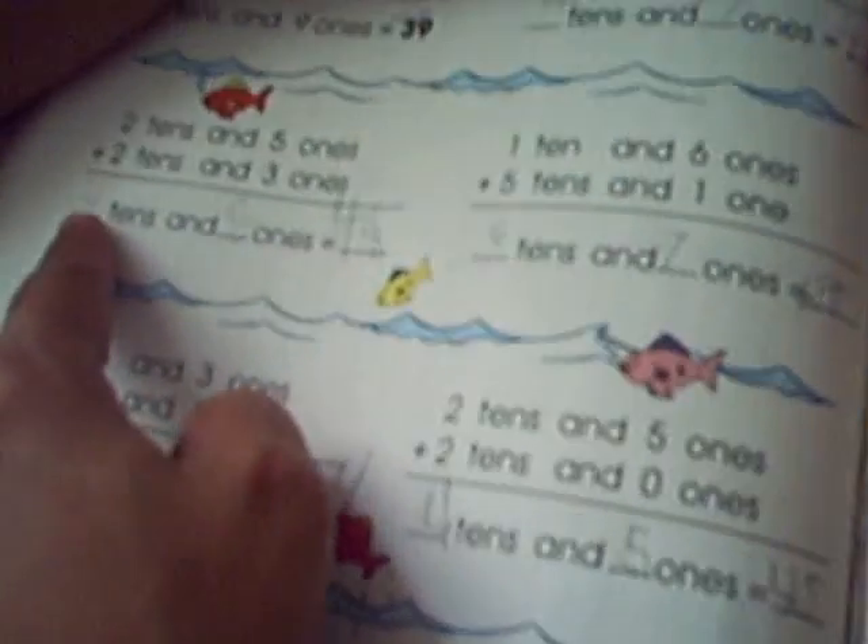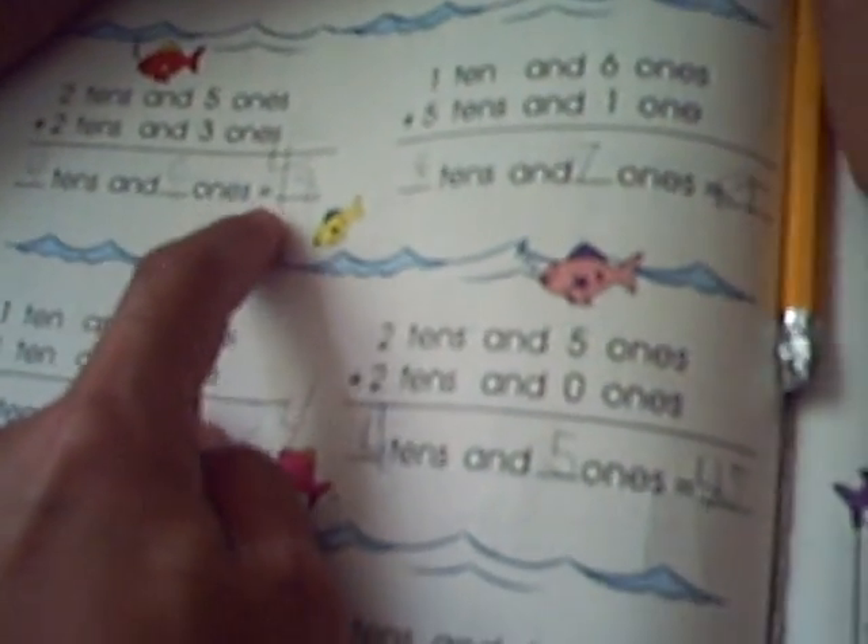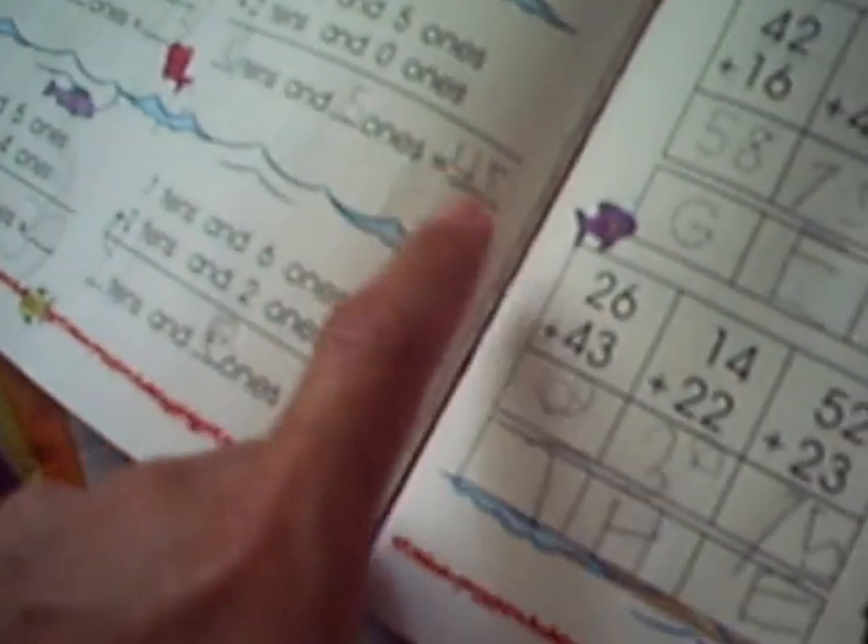Huh? 4 tens, 8 ones — 48. 6 tens, 7 ones is 67. Listen, Excel. 2 tens and 4 ones is 24. 4 tens and 5 ones is 45. 3 tens and 9 ones is 39. 9 tens and 8 ones is 98.